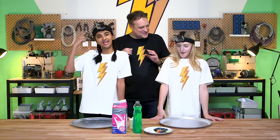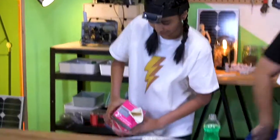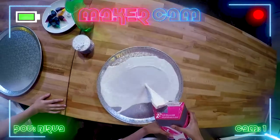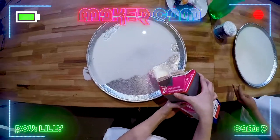We've got our maker cams on so we can see exactly what kind of a mess you're making. Let's throw some milk in here. That is like an ocean of milk. It is. First mess made.